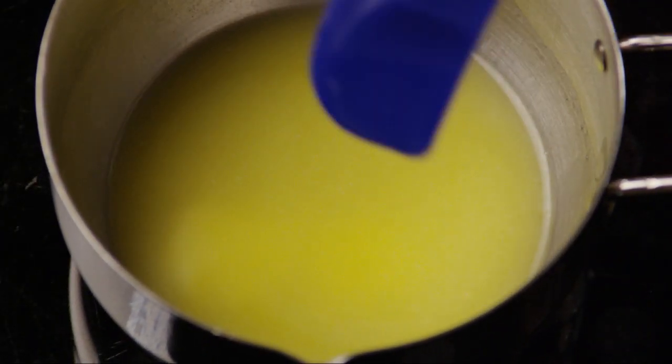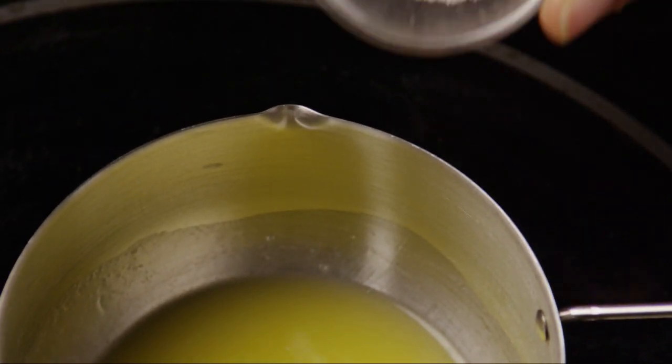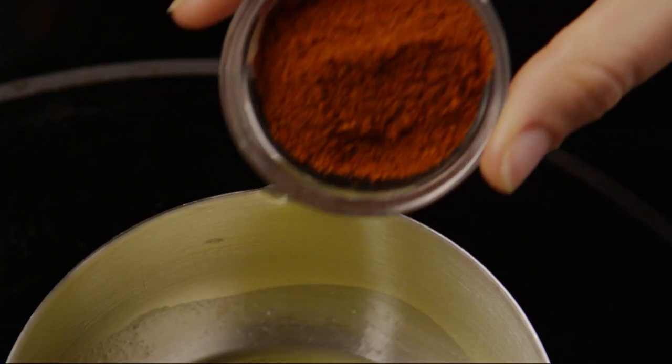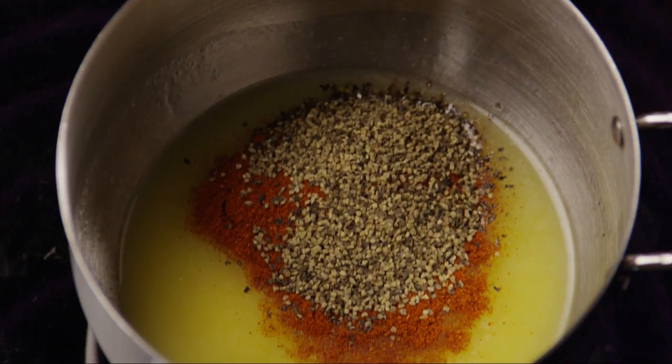While the chicken is roasting, we'll make a basting marinade. Melt a quarter of a cup of butter, and combine one tablespoon of salt, one tablespoon of paprika, and a quarter of a tablespoon of ground black pepper.